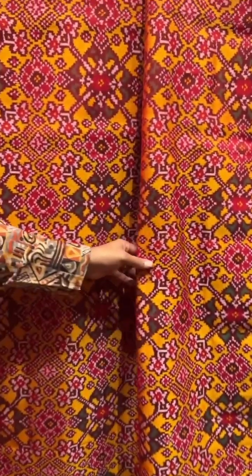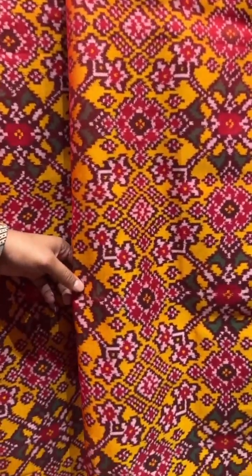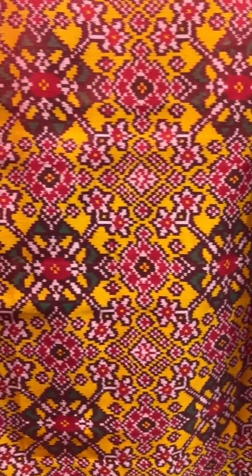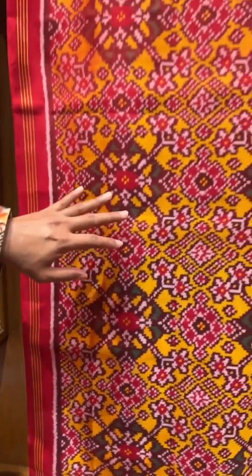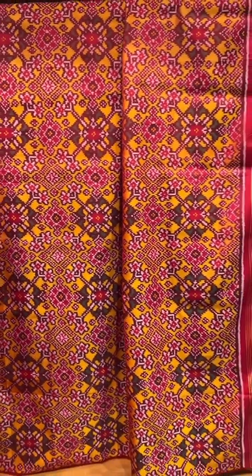This is a patola fabric — this one is a yellow based fabric with the red border. We also have other options in patola fabrics. Thanks for watching our videos and see you in the next video!